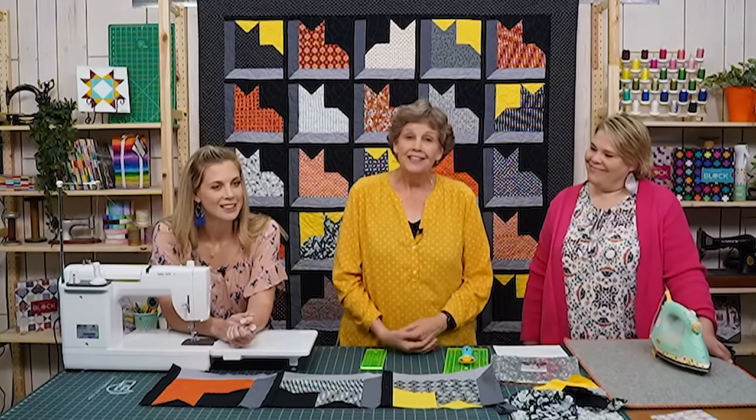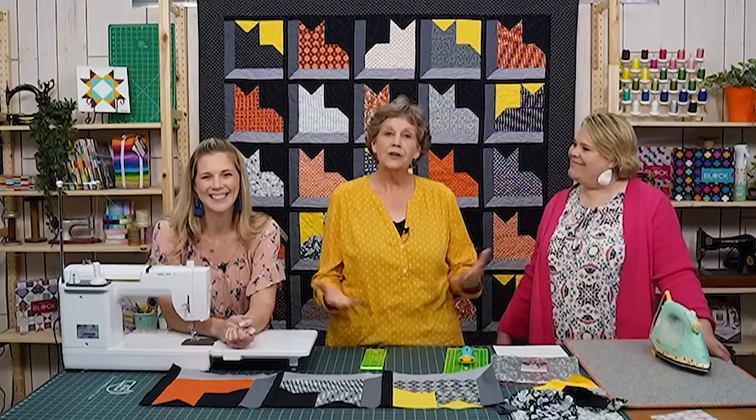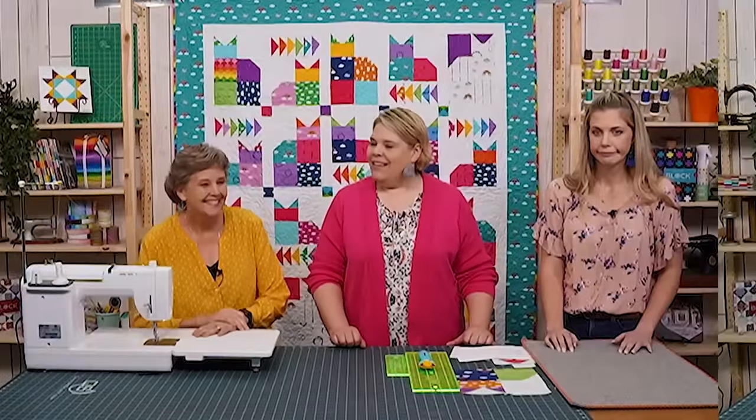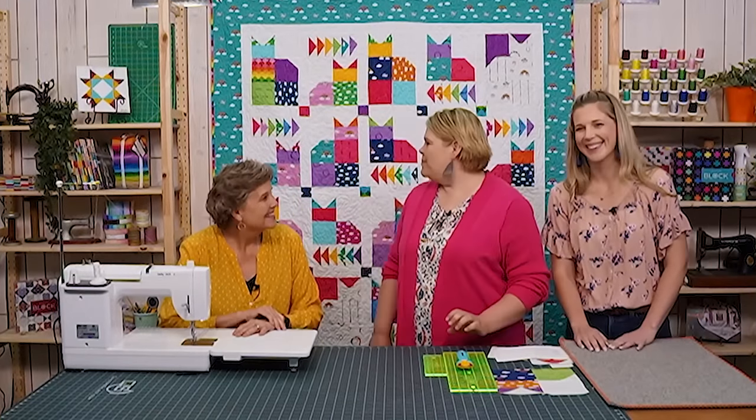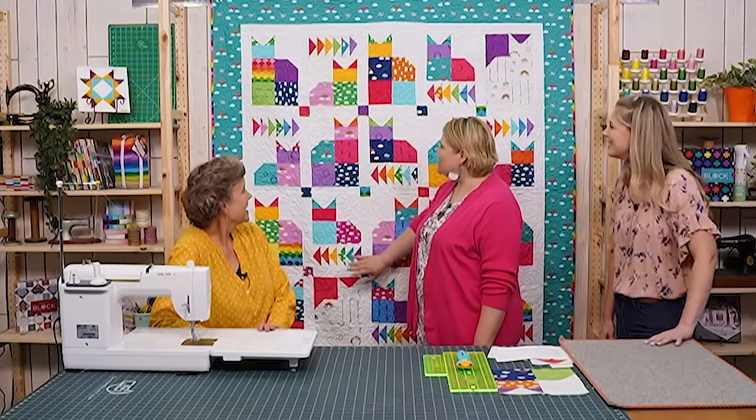The backing has little skulls and bones and we quilted this with a spiderweb — really fun for Halloween-esque quilts. It's five across and five down and it was really fun to make. Up next is Natalie. Her quilt, called Calico Cats, is so colorful and cute.